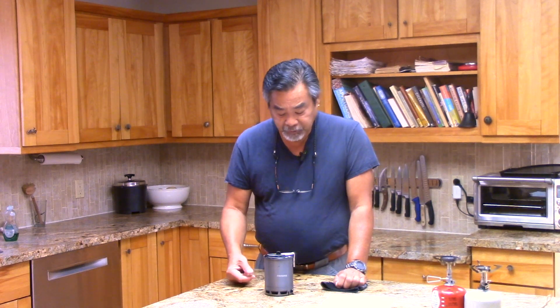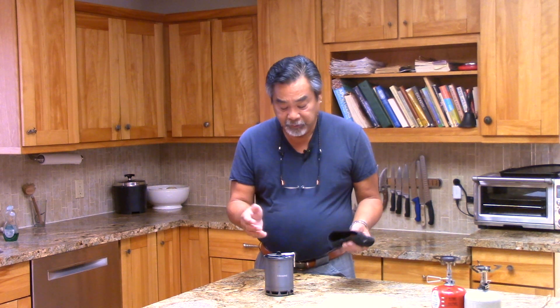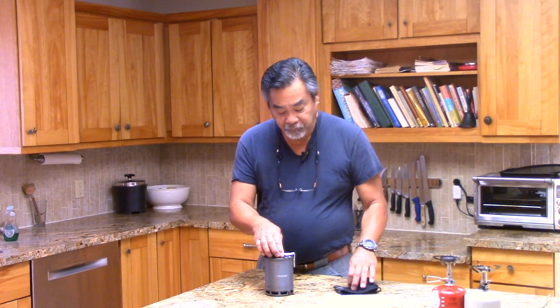Using the Soto Windmaster — because it has the most even performance — we looked at performance with and without the sleeve and essentially found no difference. That could be due to a couple of factors: the neoprene sleeve weighs 15 grams and is pretty thin, probably under two millimeters thick. If you're looking at fuel efficiency, the sleeve is not the way to go.